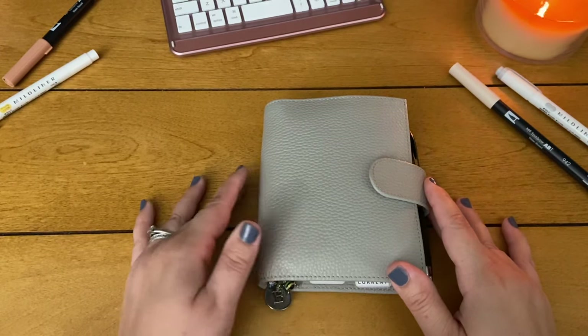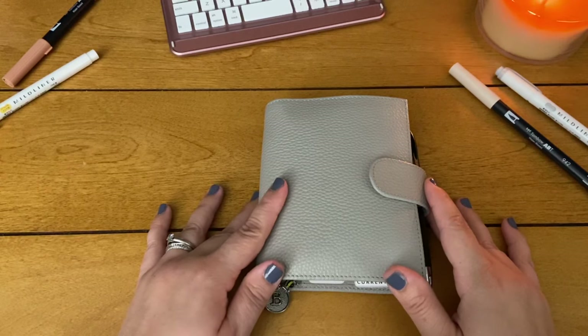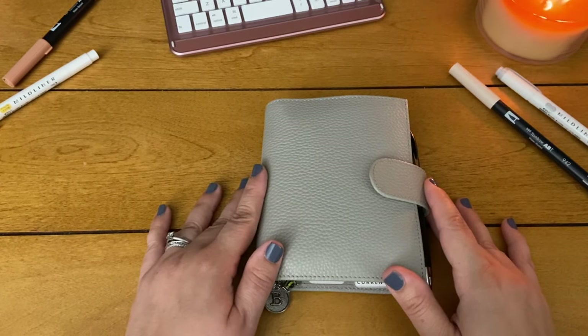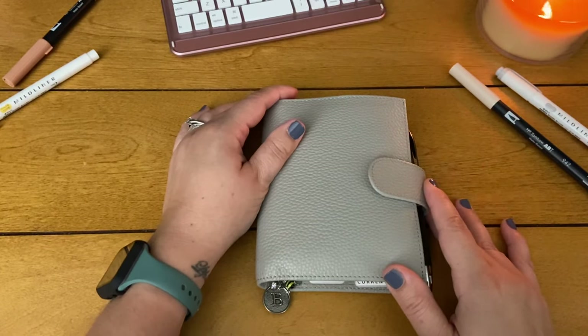Thanks for clicking and thanks for watching. Go ahead and like and subscribe, and today we're going to do a flip through of my pocket rings planner.